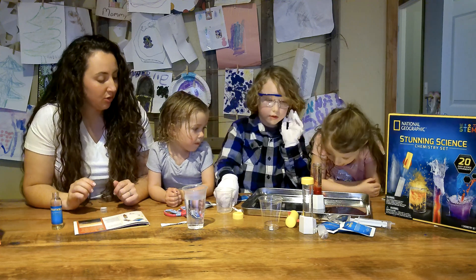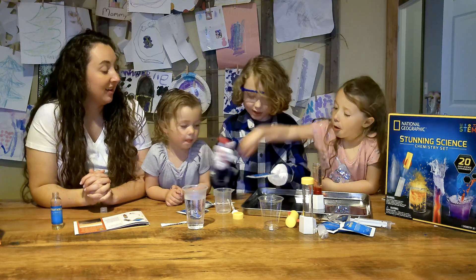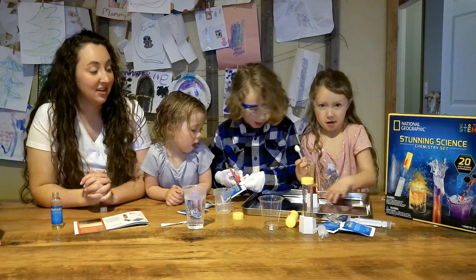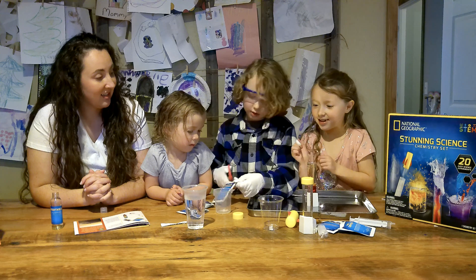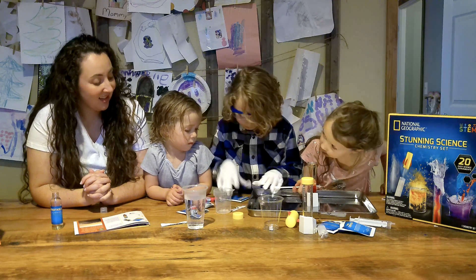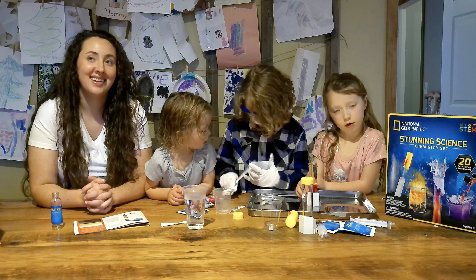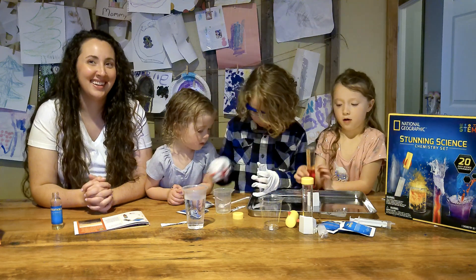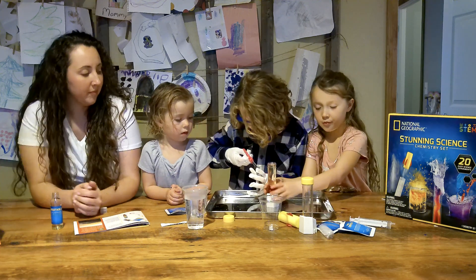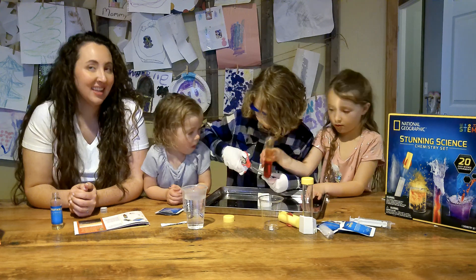And now one medium scoop of baking soda. You think it's going to react now? It's going to make an underwater volcano! Underwater for you now, guys. Medium scoop — let me do it. Oh, what's that guys? One more thing.